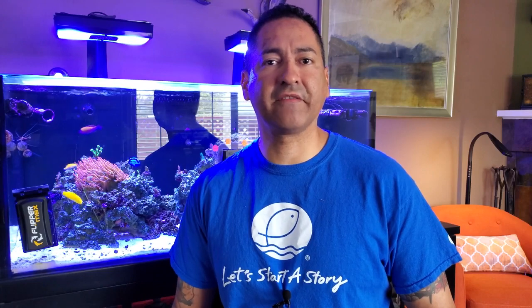This is by far the hardest video I've ever had to make. What you're about to see are fish suffering a very slow death to something called marine velvet. If you know this is something that would bother you, I suggest you turn off the video now and go watch one of my other many videos in my library. Let's get started.